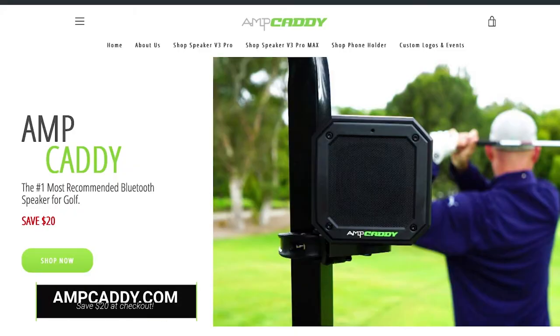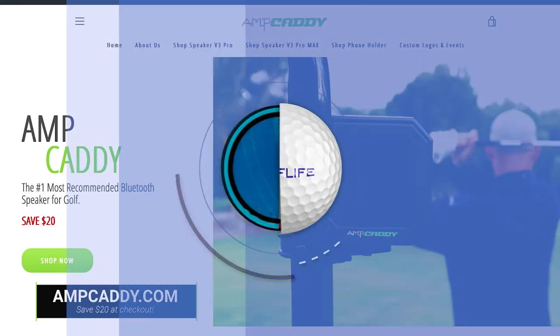If you want the Amp Caddy for your golf life, head over to AmpCaddy.com right now. You'll get $20 off and you'll be the hit of your golf group.